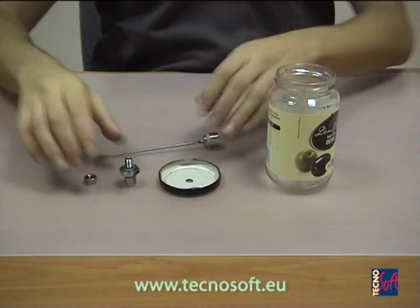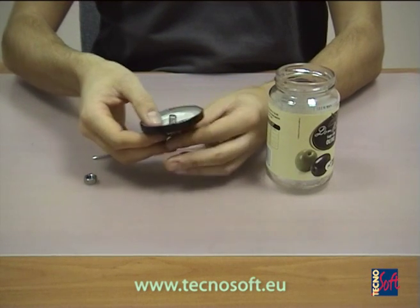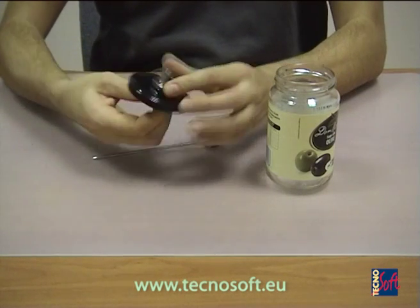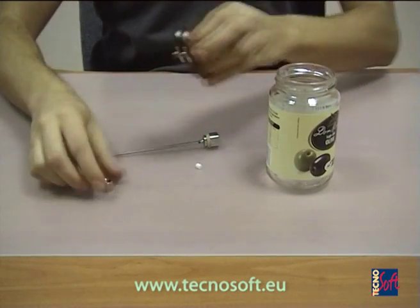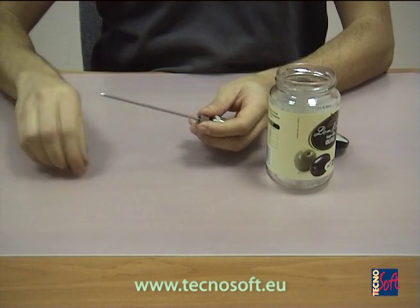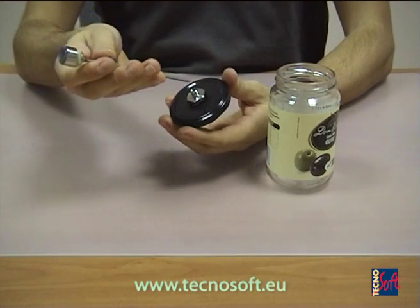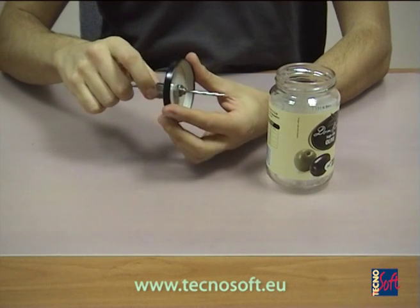We can still use a similar solution even if the probe doesn't have a threaded part. With the locking nut, we place the locking nut in the hole and fix it with the counter bolt. We unscrew the top holed bolt and remove the Teflon olive. We put the holed bolt on the probe and then the stopping Teflon olive, and put the whole probe inside the locking nut.